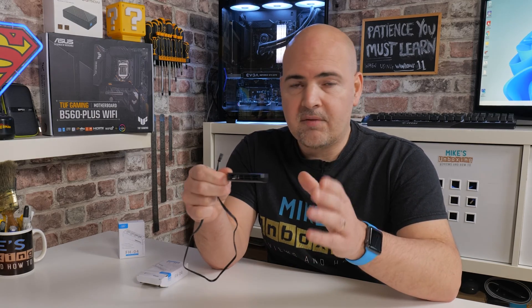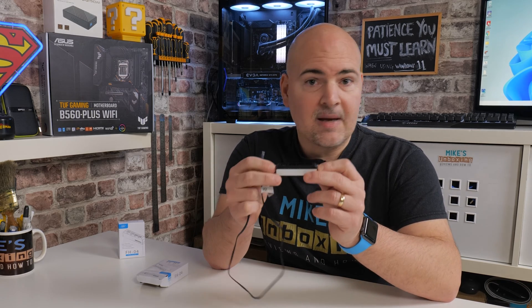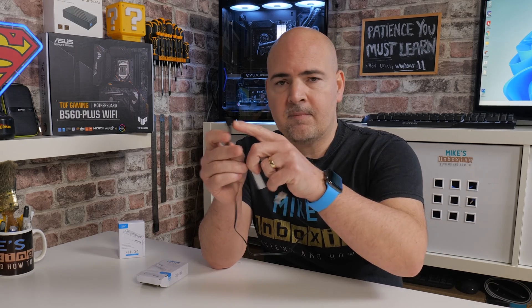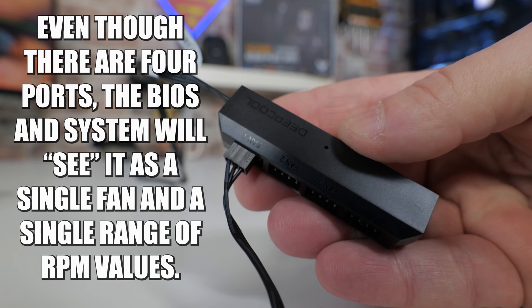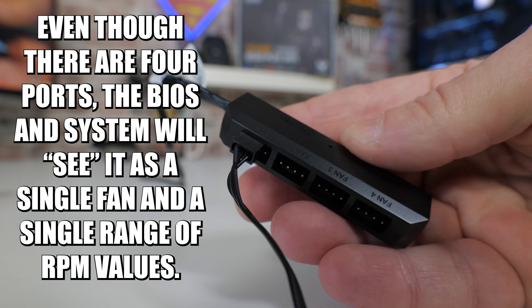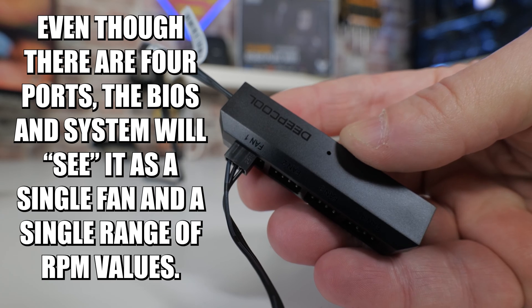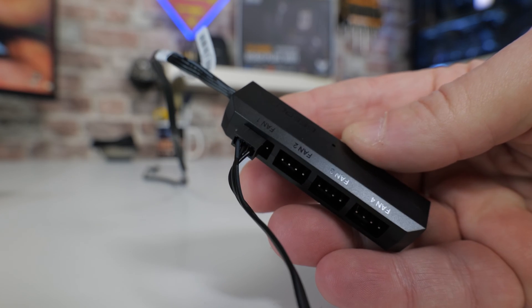That is one thing I should make clear: this is a hub, and it is basically a duplicator — whatever signal is going into this part is going to be replicated four times. So you don't have individual fan control, and when you look in your BIOS, this will still show up as a single fan. It will not show up as four individual fans — I just wanted to make that clear.